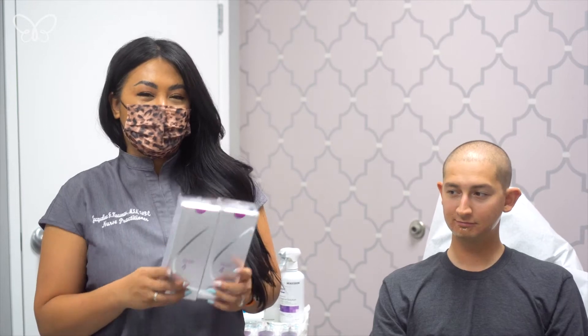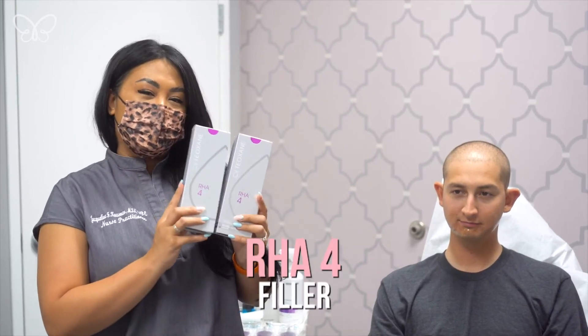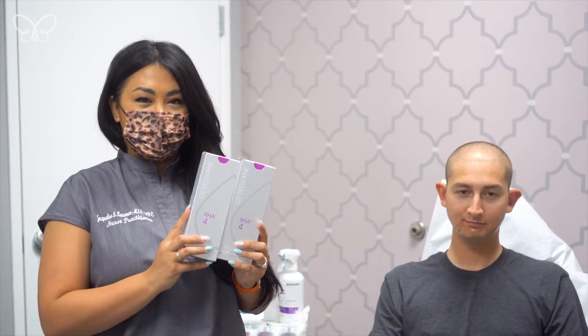Hi guys! Nurse Practitioner Jackie here. Today we're going to be doing a treatment using the dermal fillers from the RHA line. There's RHA 2, there's RHA 3, but we are going to be using RHA 4, which is the most robust of the line.